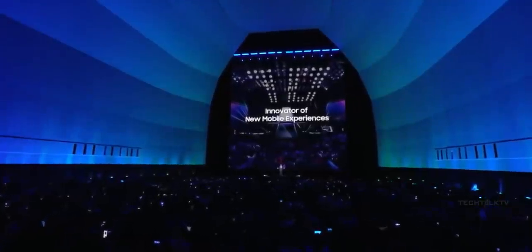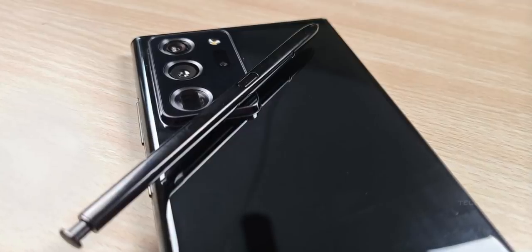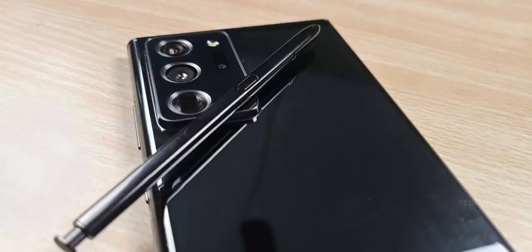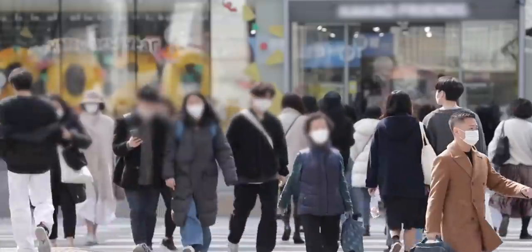With less than a month to go for the Galaxy Note 20 Unpacked event, we got our very first hands-on photos of the Galaxy Note 20 Ultra courtesy of Jimmy's promo. And no, it isn't in the subway this time for obvious reasons.